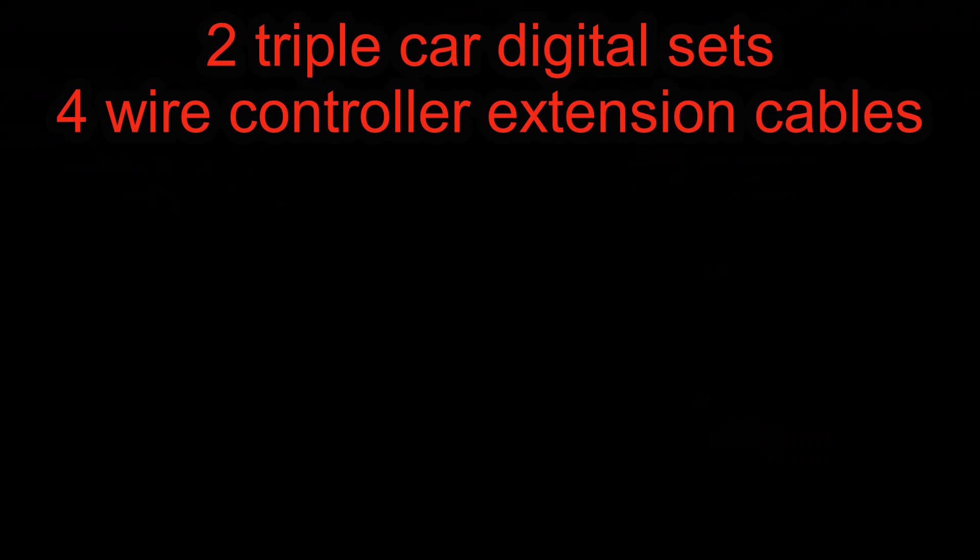I'm going to do the comparison between six versus six. Is it cheaper to buy two wireless controller sets with two more cars and another wireless set duo to get six cars, or is it cheaper to get triple car sets that have wired controllers along with four wired controller extensions and a wired controller extension box?